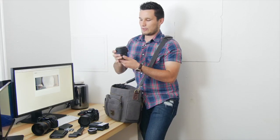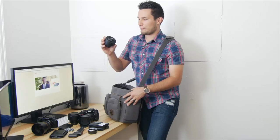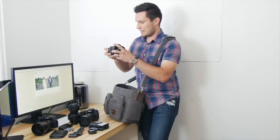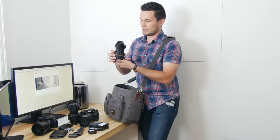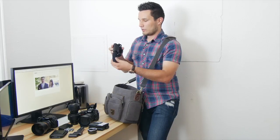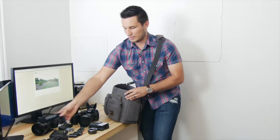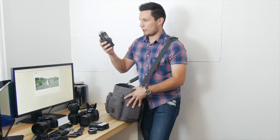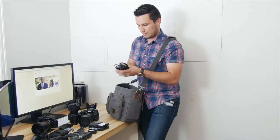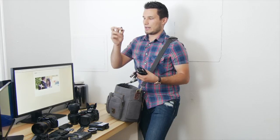Then I have another Rokinon 85mm f/1.4 with the lens hood on backwards, a Nikon 50mm f/1.8 with the lens hood attached backwards, and a Tamron 17-50mm f/2.8 zoom lens with the hood on forwards. Next I have the Takstar shotgun powered microphone completely assembled, and my Rode VideoMic Pro all set up, along with the Tascam DR-40 recorder.